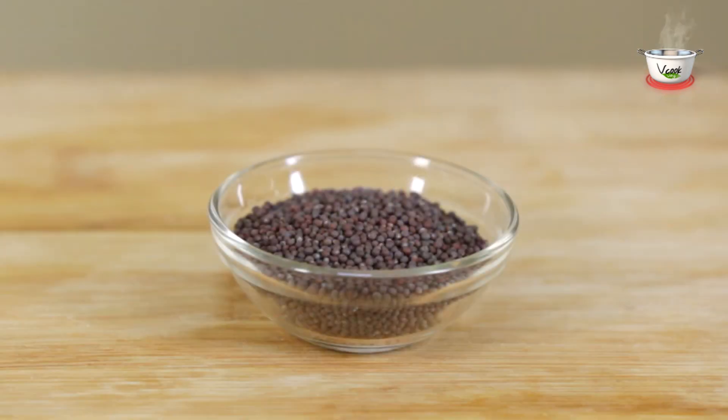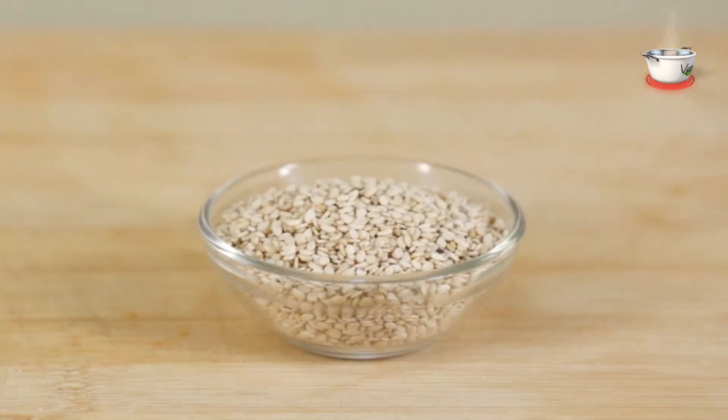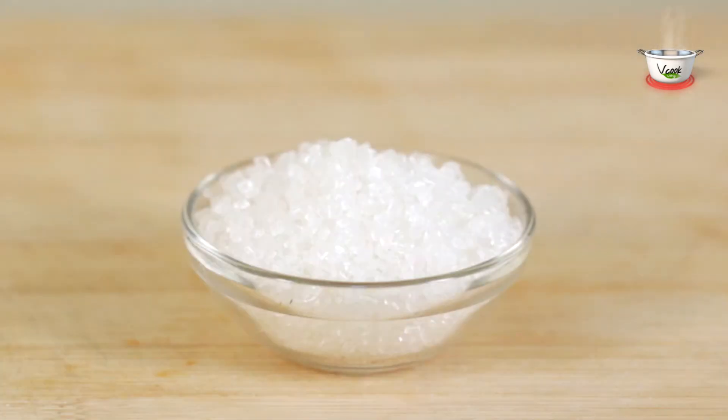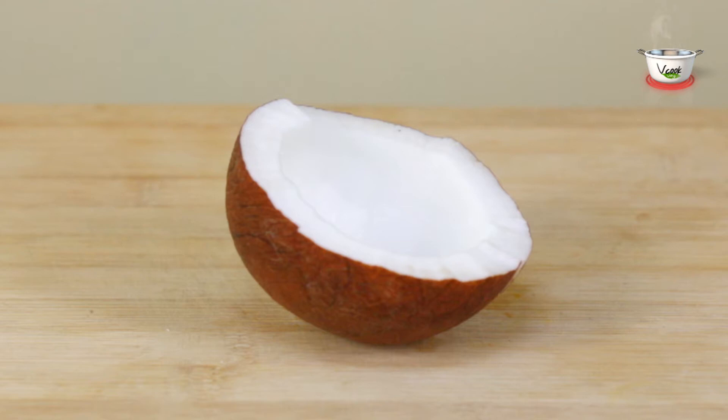For tempering: 2 tablespoons oil, 1 teaspoon mustard seeds, 1 teaspoon cumin seeds, 2 teaspoons white sesame seeds, 1 sprig curry leaves, 1 green chili, and 2 teaspoons sugar. For garnishing: 2 tablespoons coriander leaves and half a medium-sized coconut.